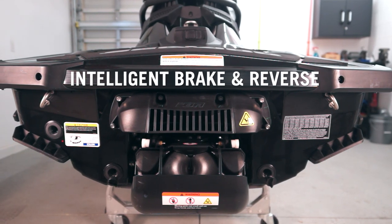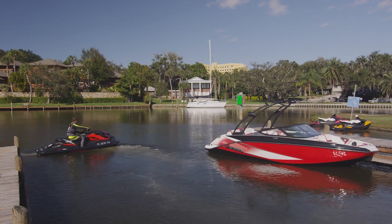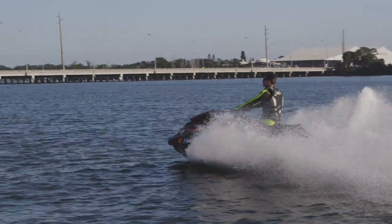Most Sea-Doo models are equipped with the Intelligent Brake and Reverse System, or IBR. The IBR system electronically controls the reverse bucket to enable neutral starting and reverse and forward functions, as well as braking.